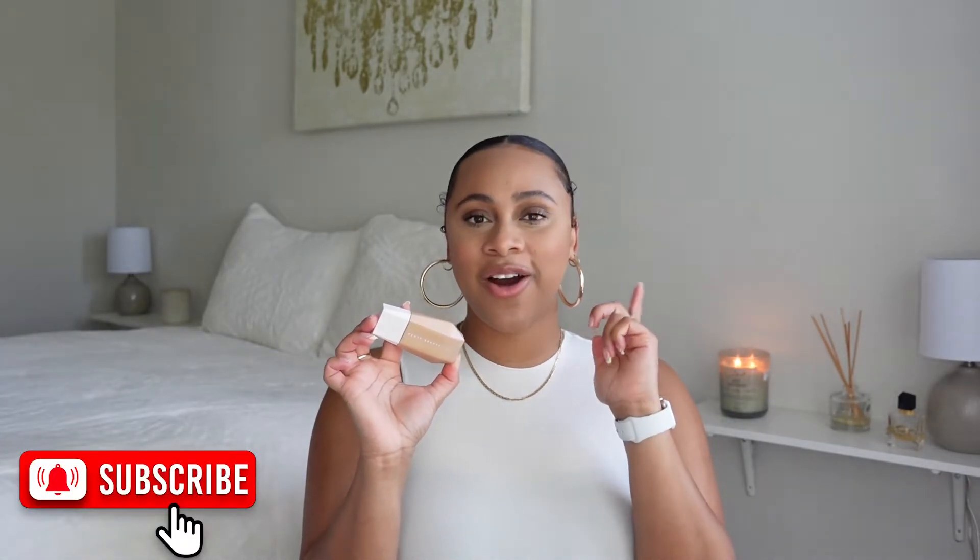Today we're talking about the Fenty Beauty Eavesd rop Blurring Skin Tint — let's just call it the Fenty Skin Tint. I know I'm kind of late to the game; when it first came out everybody was getting PR and it was all over YouTube. But I'm gonna give y'all my real, honest, and true opinion. Stay tuned, and make sure you subscribe, like, and leave a comment.